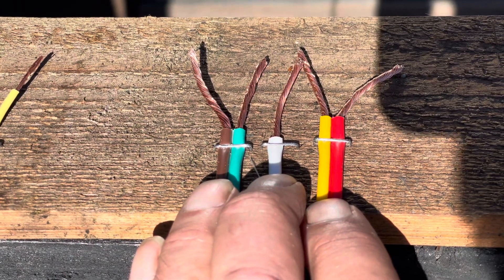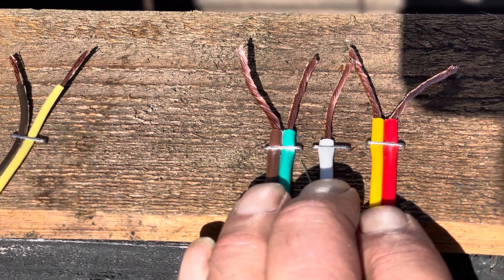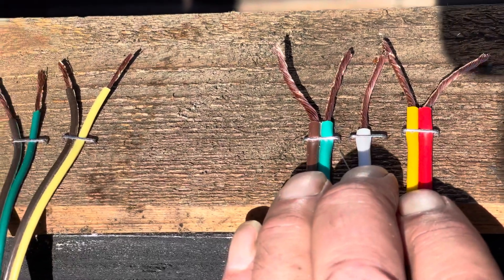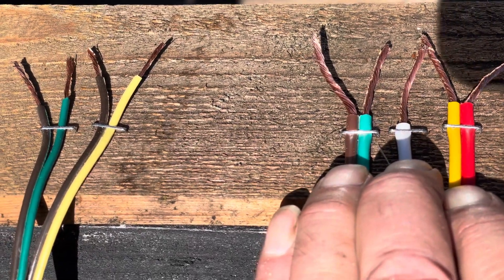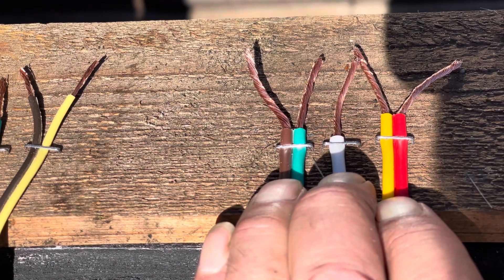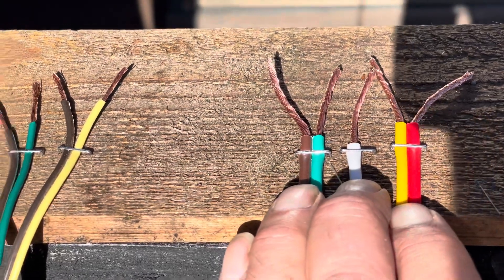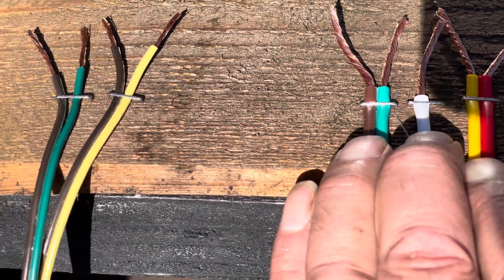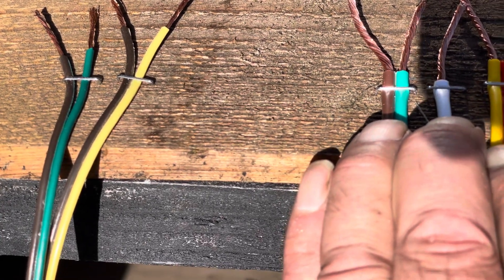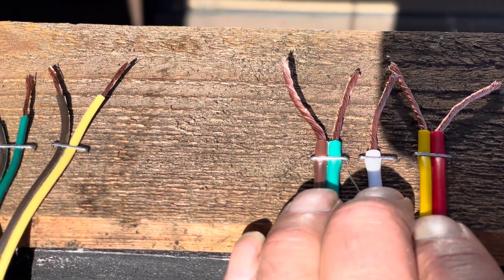You've got actually five conductors, 25 feet of 14-gauge wire. That allows you, if you want to run a backup light, you've got that full length of extra conductor there that you can add in.